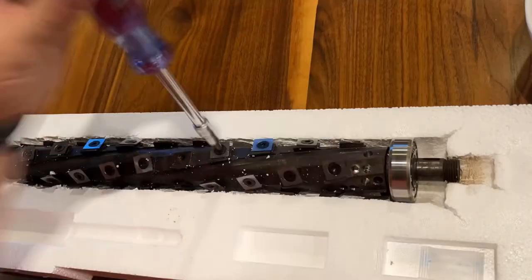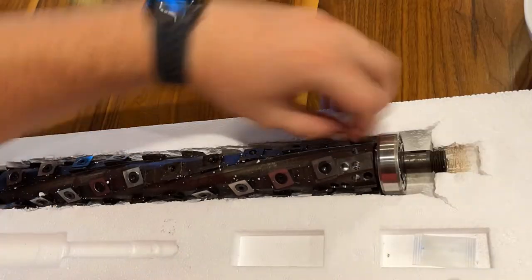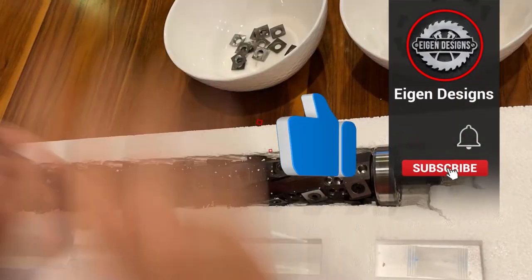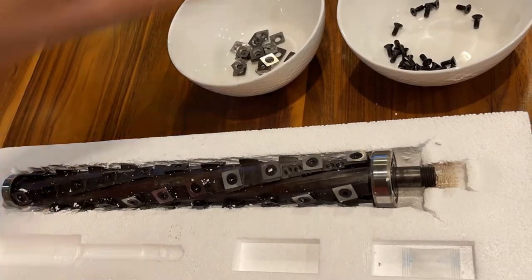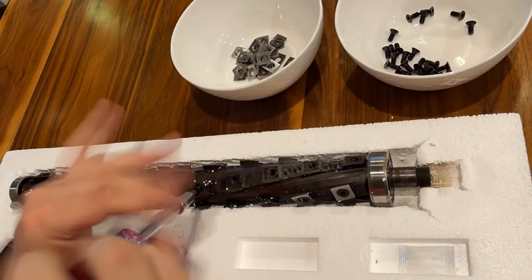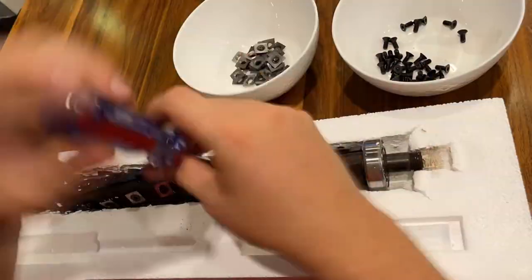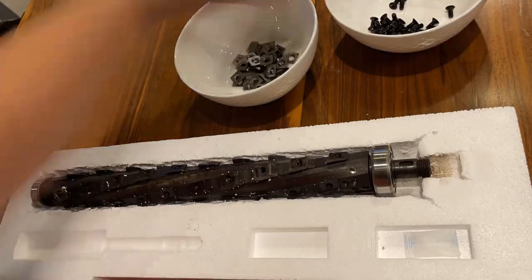There are two versions you can buy. The full outer diameter version, pictured here, requires all of the cutters to be removed in order to install it in the shaft opening of your planer. Bird Tool also makes a smaller version where you don't have to remove all the inserts, but the drawback is your preset measurements on the planer are no longer valid. I opted for the full OD version — removing all the cutters only added about 15 minutes to the project.